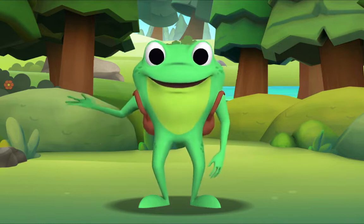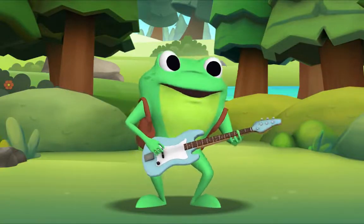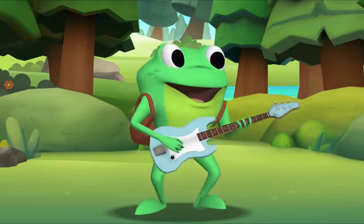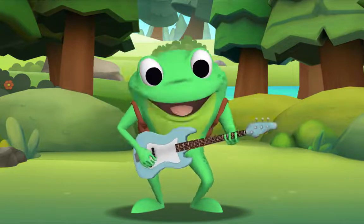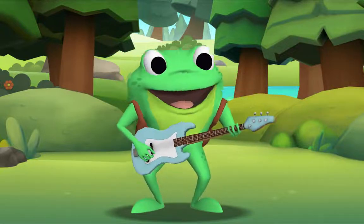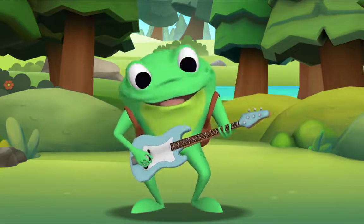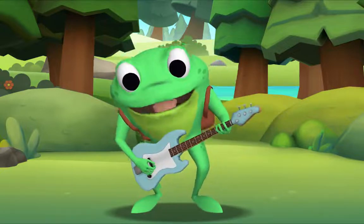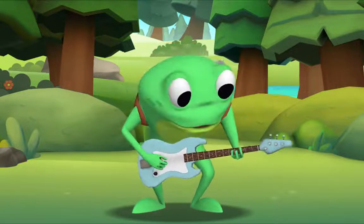Look what I have in my backpack — an electric bass! I'll sing the song first, then you sing along with me. Ok, let's begin. Hushabye Baby on the treetop, when the wind blows the cradle will rock, when the bough breaks the cradle will fall, and down will come baby, cradle and all.